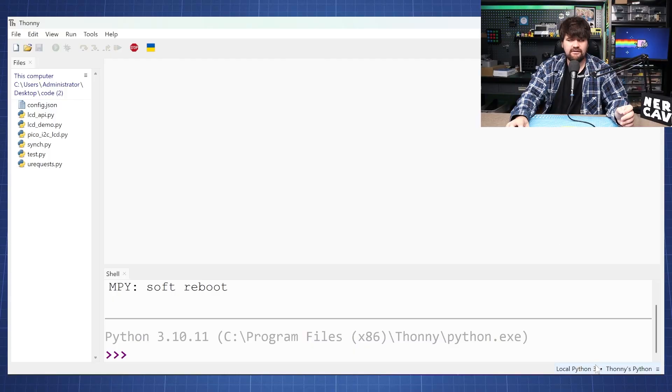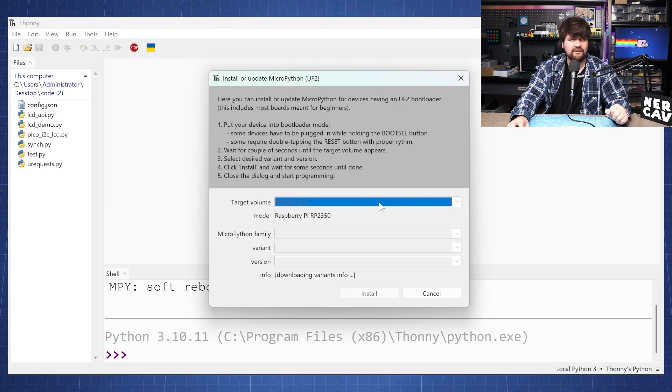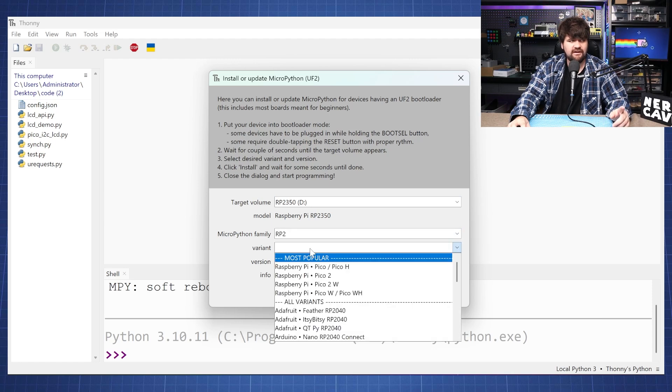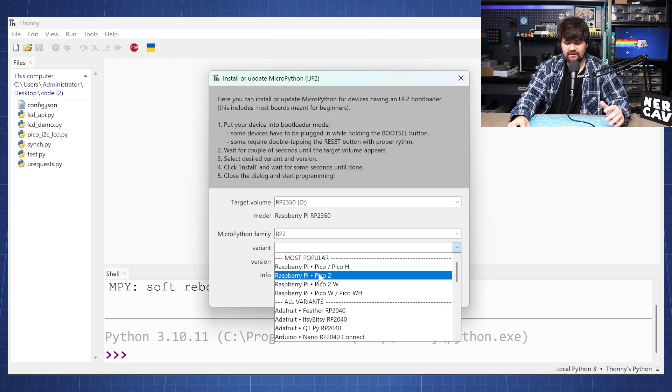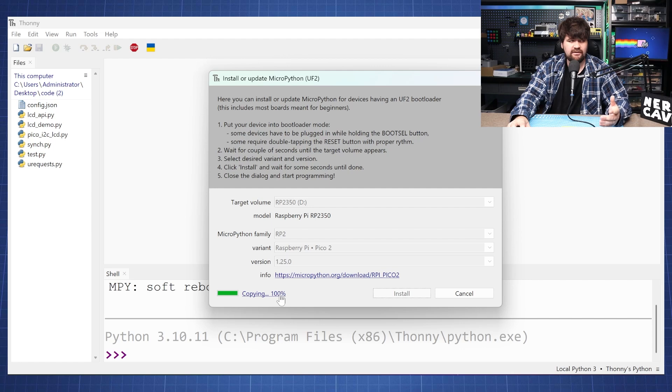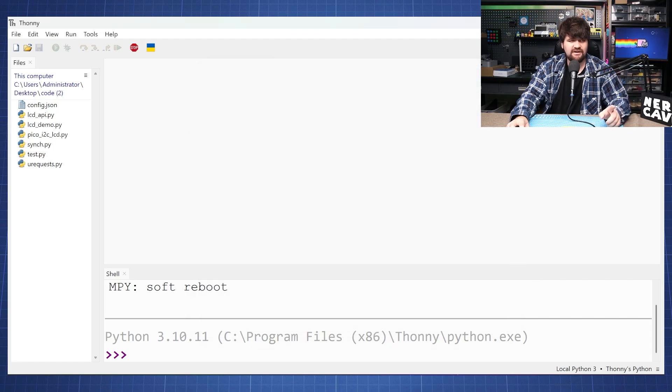Inside Thonny, click in the right corner and click on Install MicroPython, then wait a few seconds because it will download all the variant information. We're going to go to RP2 and the variant is going to be the Raspberry Pi Pico 2. This one does not include Wi-Fi. Then press Install and it will quickly download and copy everything, show done, and then we can press Close.